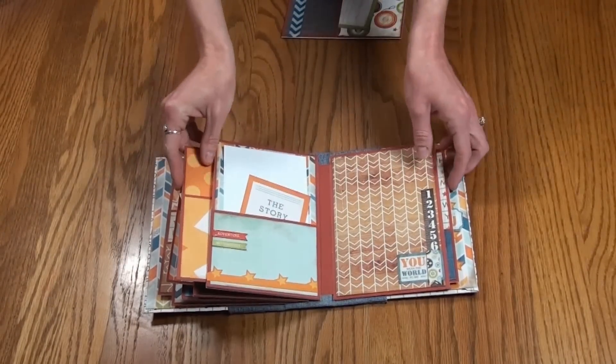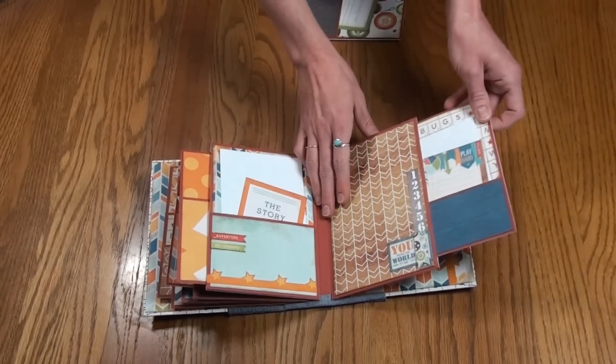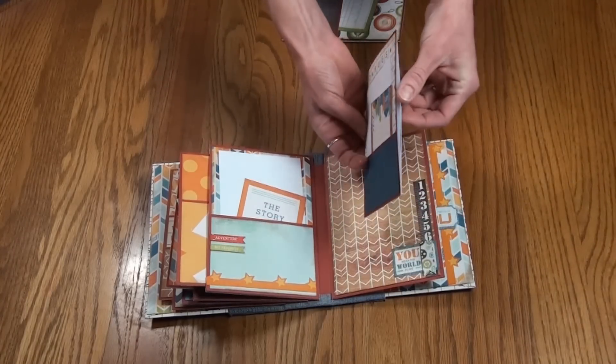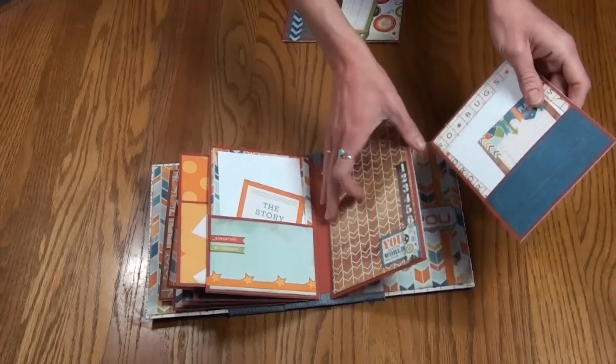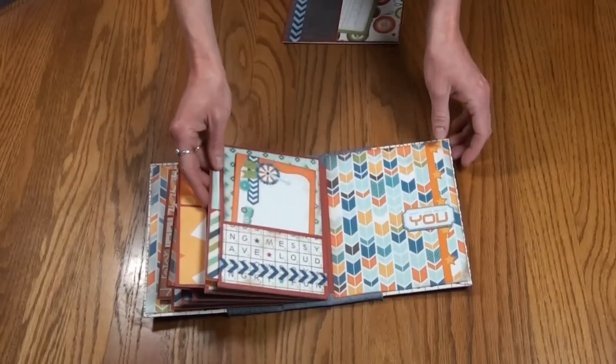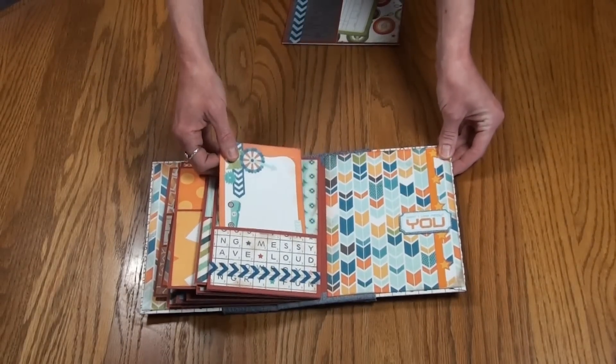On this page you can just put a photo mat or a photo on there. The insert here has pockets on both sides. And the last page has some little washi tape and a little journaling card.